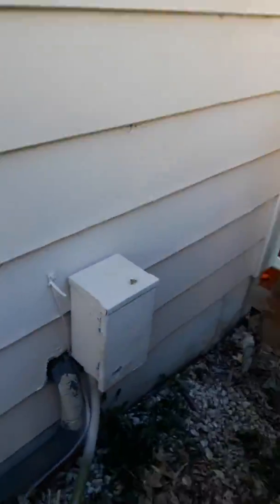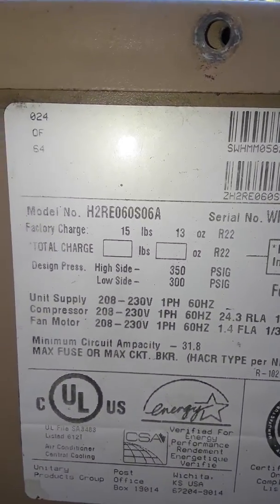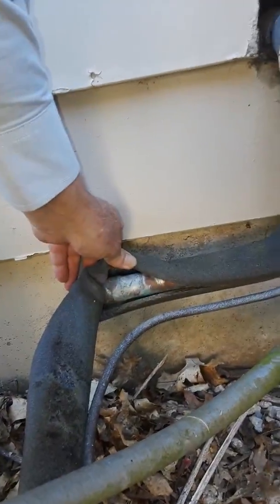There's the model number — five-ton unit. Line set is inch and an eighth, stays inch and an eighth. It could be soft solder on that.